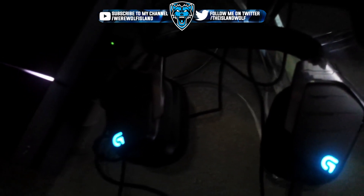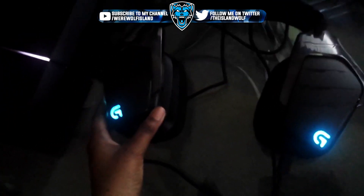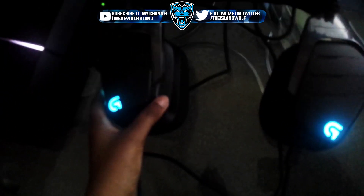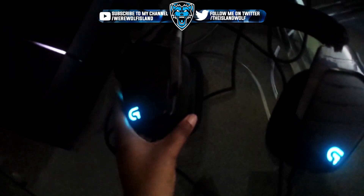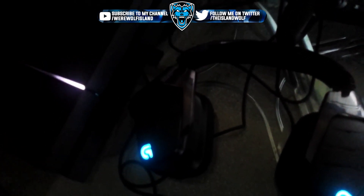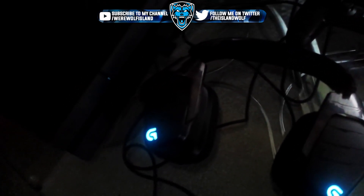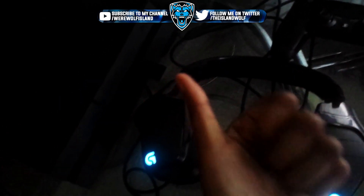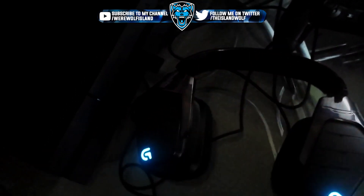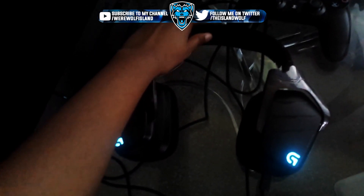As long as it has surround sound and works it should be fine. I can't wait to try these bad boys out — I'll let you guys know if the sound quality is up to par. I'm really hoping it is because if not these are going back. Anyways guys, I'm done — I'll see you in the next video. Leave a like, subscribe if you haven't already, and more reviews for this to come.